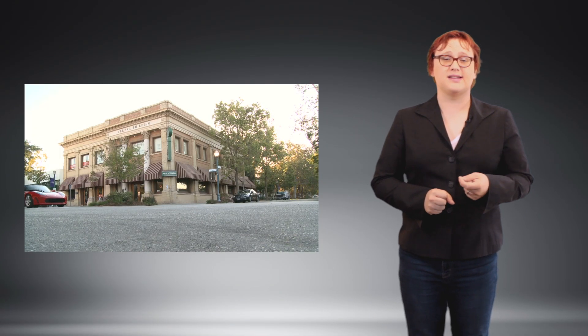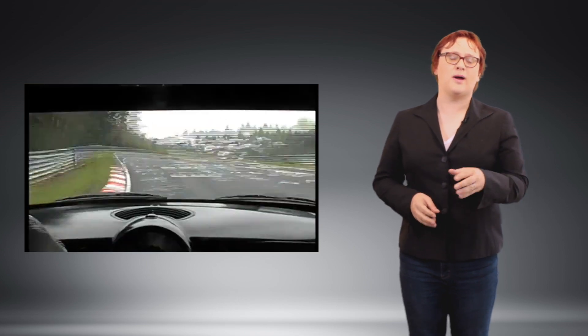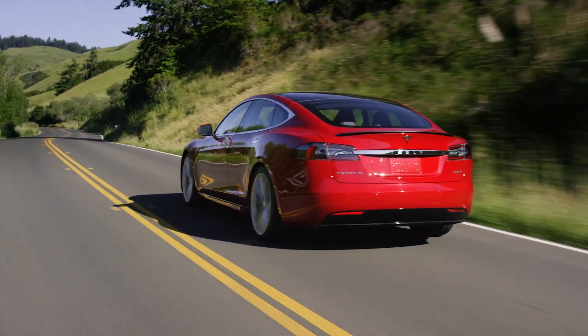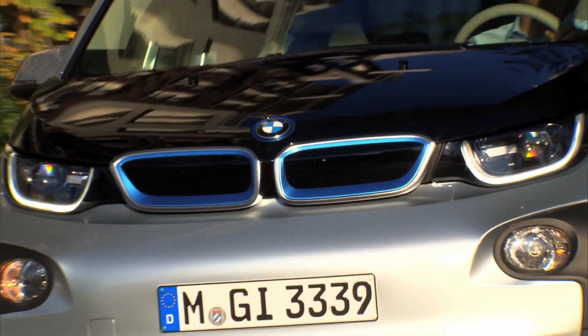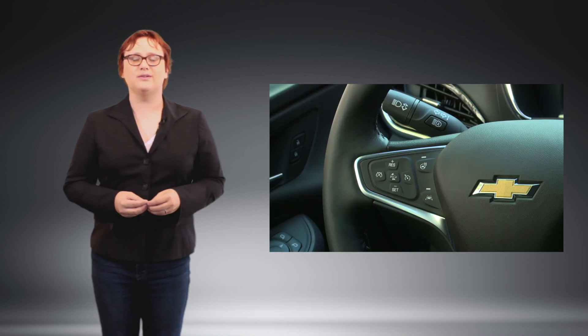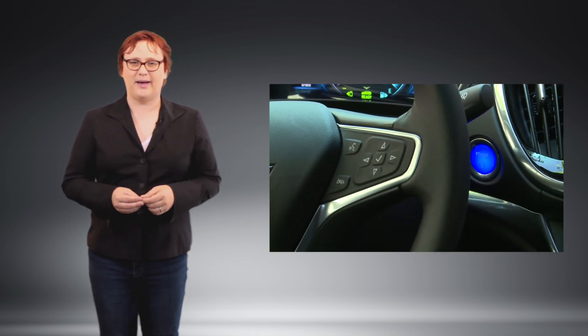One-pedal driving was made popular by the original Tesla Roadster as well as the limited-production Mini-E prototypes made by BMW way back in 2009. Today, both the Tesla Model S and Model X have options to enable slightly less aggressive, but single-pedal driving. So too does the BMW i3. Meanwhile, the Chevrolet Volt and Chevrolet Bolt EV have switches on the steering wheel that can enable regeneration on demand for a quasi-single-pedal driving experience without touching the brake pedal.